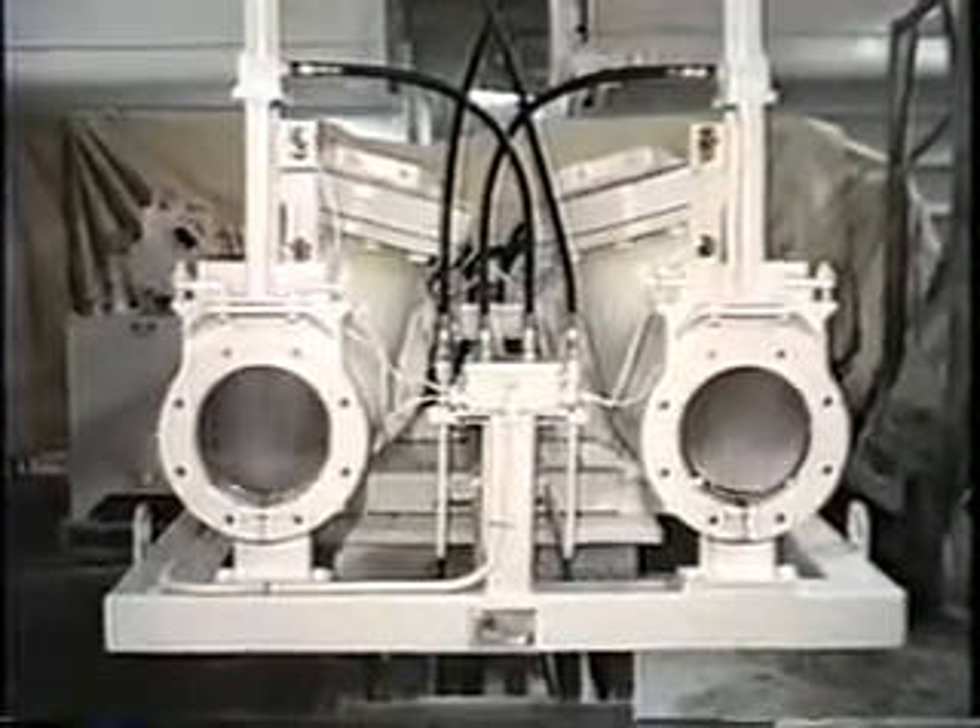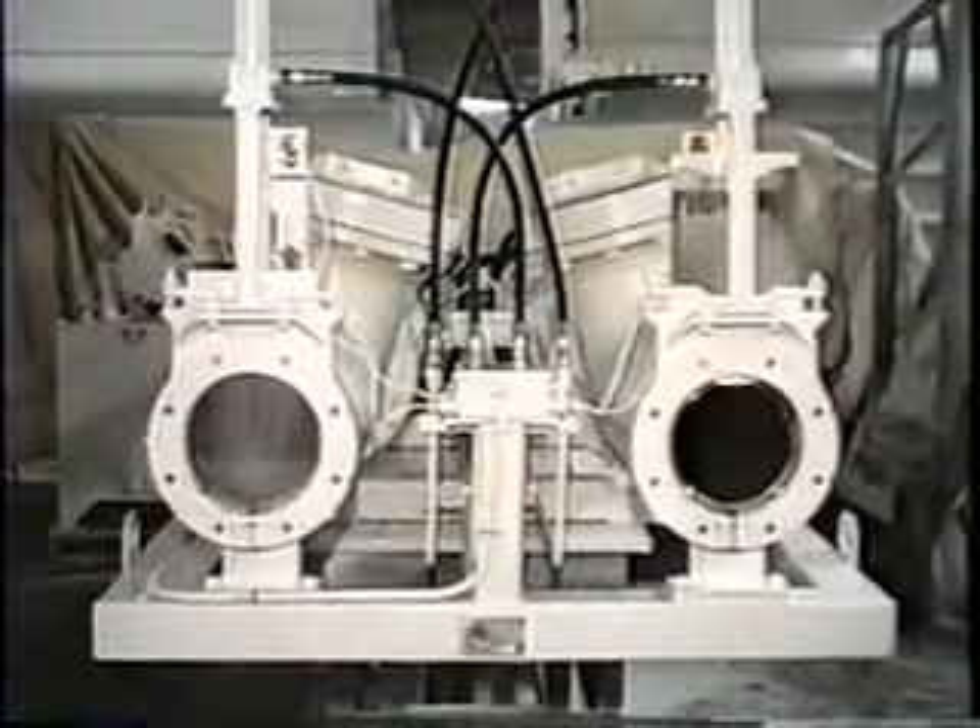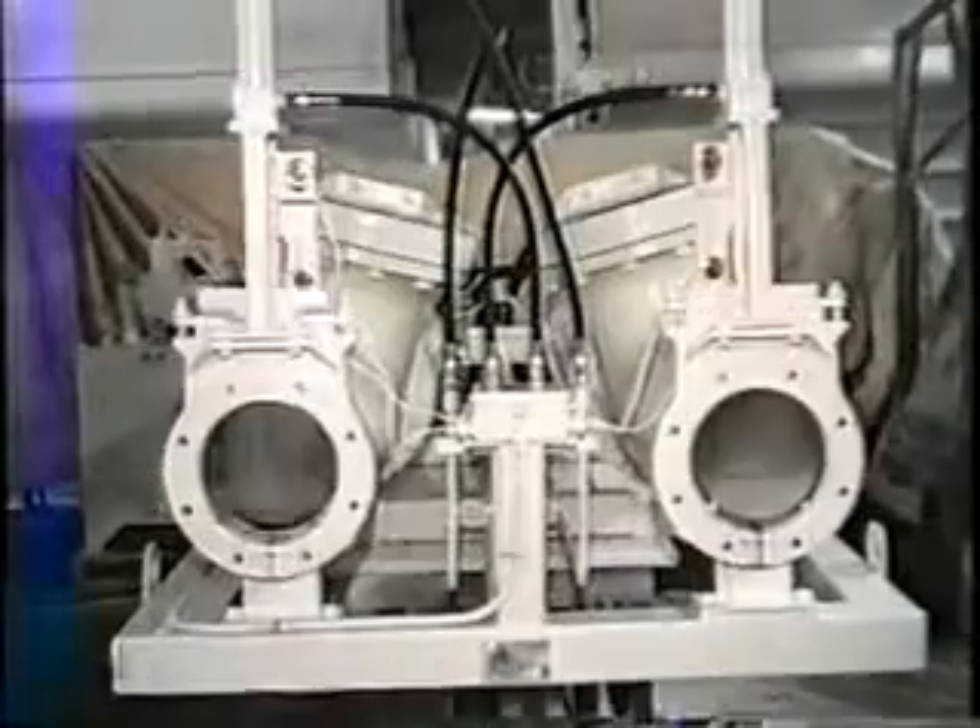Notice the synchronization of the outlet valves on this double Ramvayor, as well as the slow, soft seating of the valves.